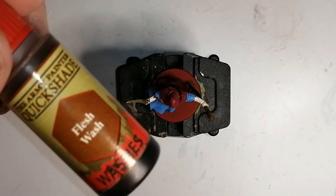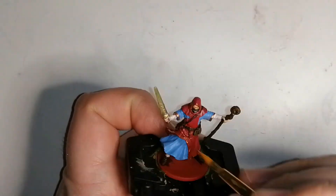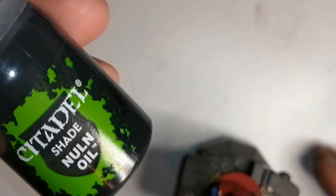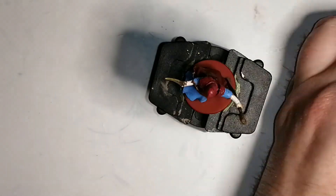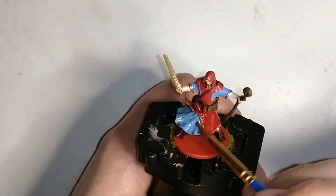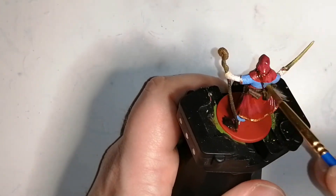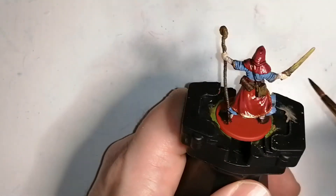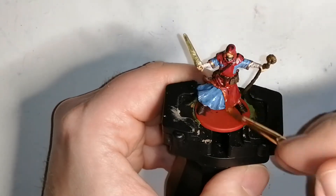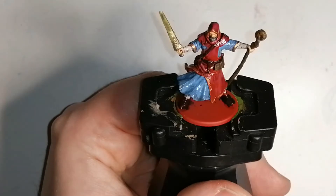I'm finishing off this miniature with some Flesh Wash on his hands and skin where I used Corpse Pale before — that's from Army Painter. Then I'm coming in with Citadel Shade Nuln Oil. I'm starting to like this a lot; it's very similar to Army Painter Strong Tone but goes on a bit better and dries faster, giving me the shadowy highlights I really want. I go over the red again because it didn't come out the way I wanted, and the highlights show through nicely anyway.